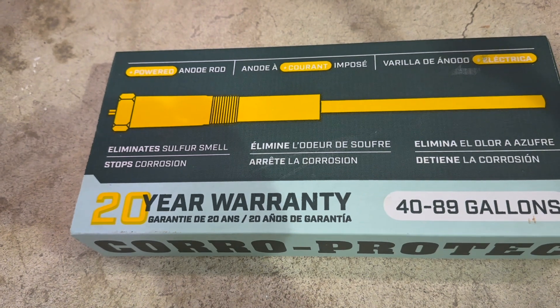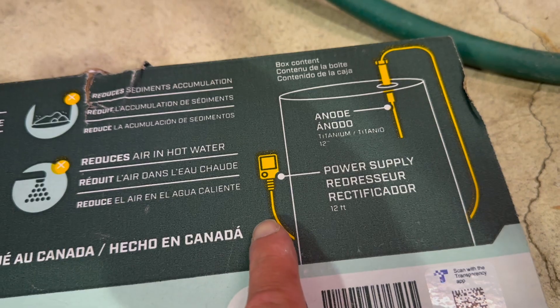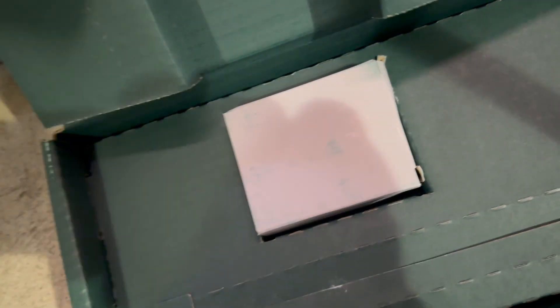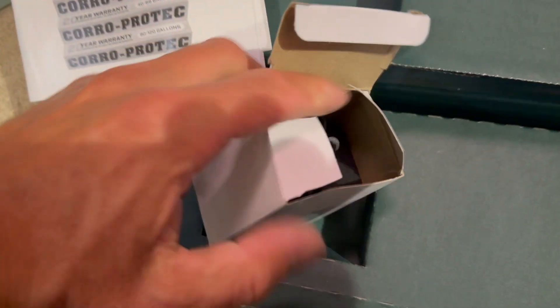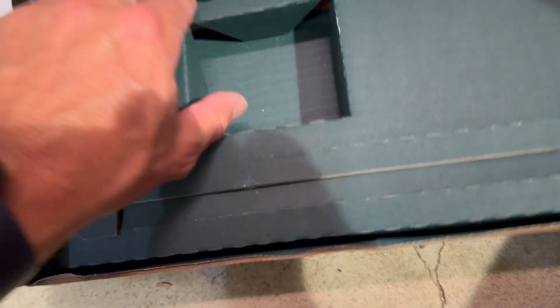Now let's take a look at the new powered anode rod. You can buy this at any box store — I bought it at one of them, I can't remember which one. These are on Amazon too; I'll put a link if you're interested. We don't need a separate power supply — we're going to use that outlet up there and the cord is about 10 feet long. We have our instruction manual, and this is the power unit, and the anode rod should be in here.